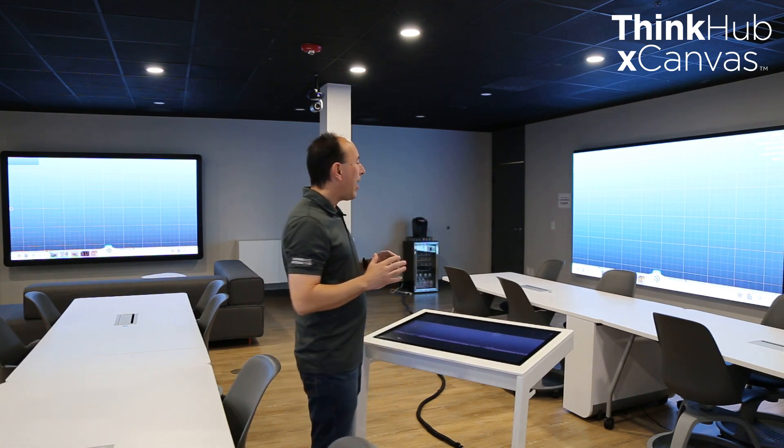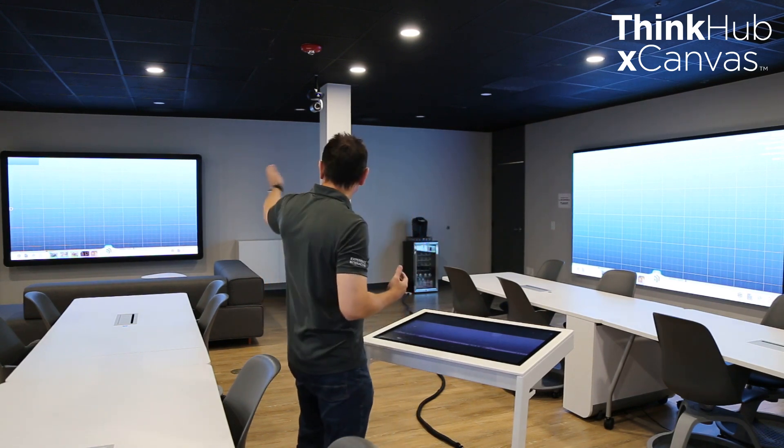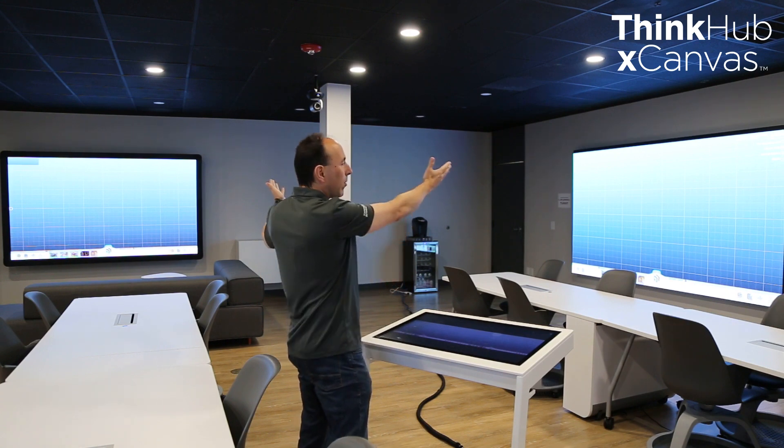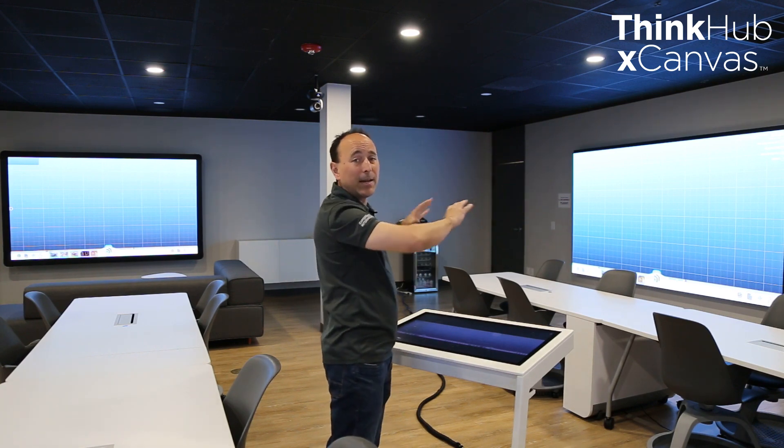You may already know about ThinkHub — it's a collaboration product that works either on video walls or on single panel displays. XCanvas lets you take that same experience and spread it across multiple displays in a room or multiple LED walls. In this demo, I'm going to show it on two different LED walls. We have a 110-inch LED wall here and a 135-inch LED wall, and ThinkHub XCanvas can support up to 12 of these LED walls at the same time.